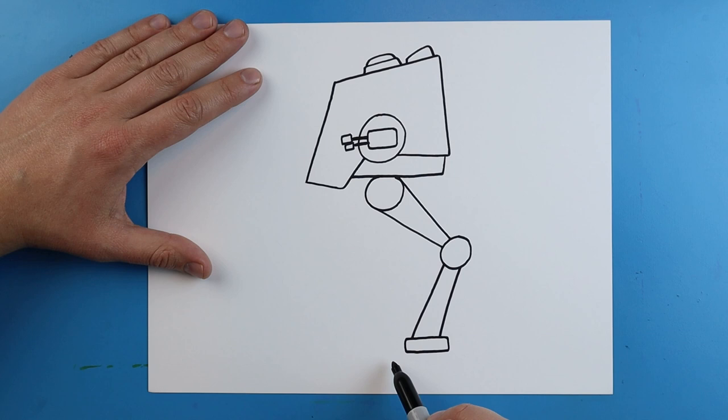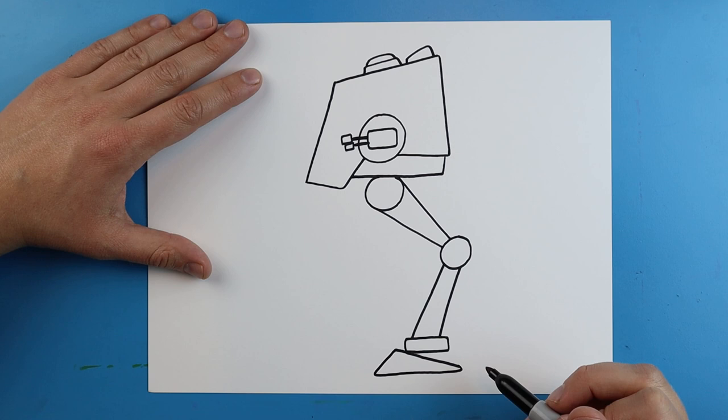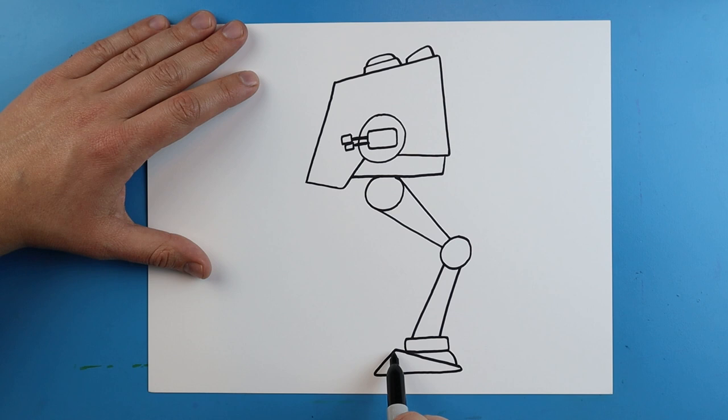Now I'm going to work on the foot. To draw the foot I'm going to start at this corner and draw a line that goes down at an angle, and a line that goes up at an angle just a little bit. Then I'll make a line that goes down and across so it kind of looks like a triangle shape. Then I'll add a little line that curves down, a line that goes up and comes down at an angle for the little foot, and a little line that goes down and over for like the little toe.